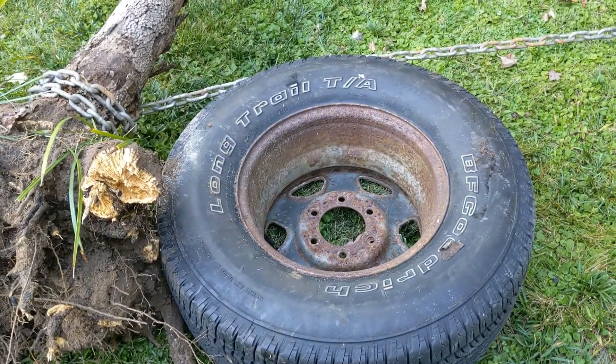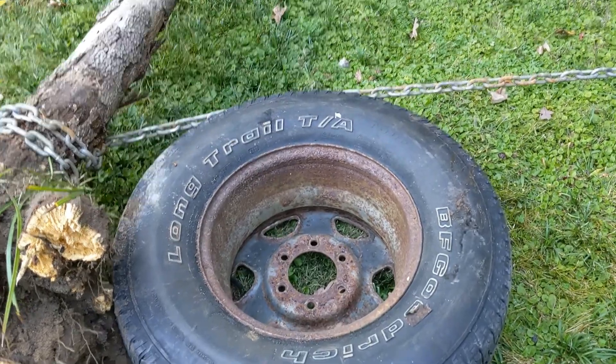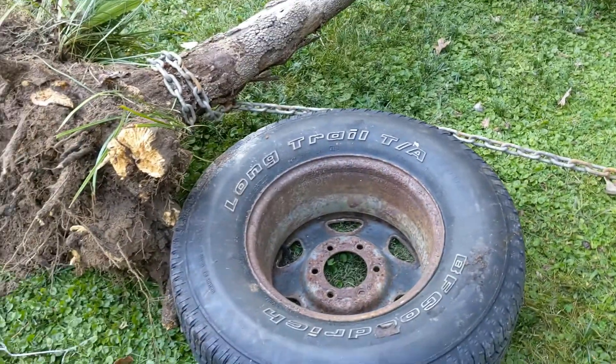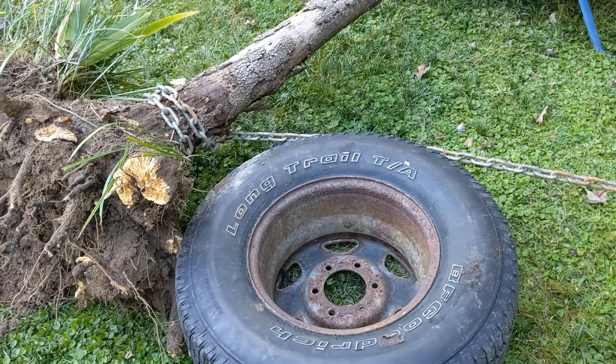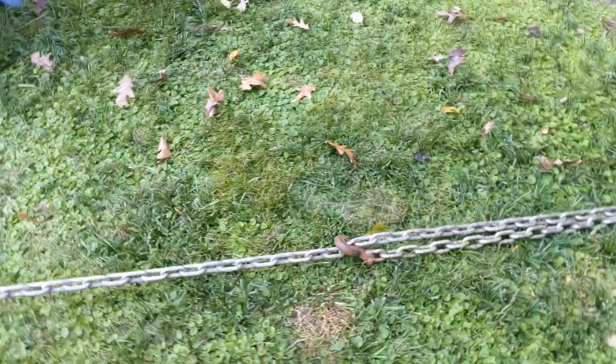I used a tire there, and that was to transfer the energy in an upward motion instead of just across the ground. I don't think it would have been very effective pulling it just across the ground — pulling up on it helped a lot.